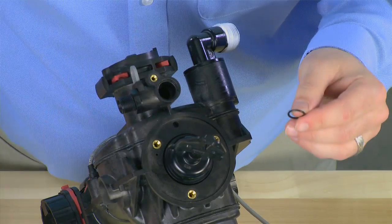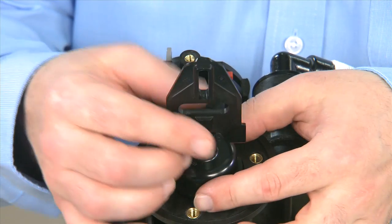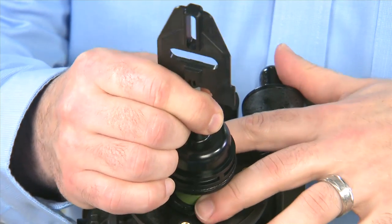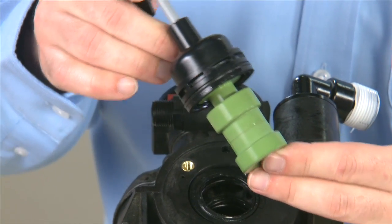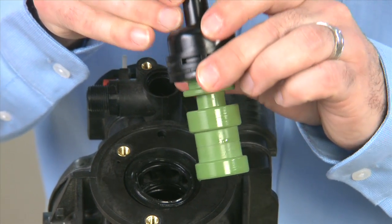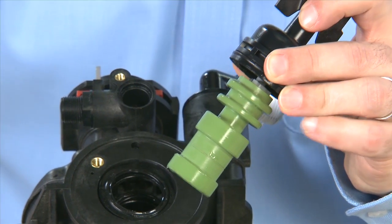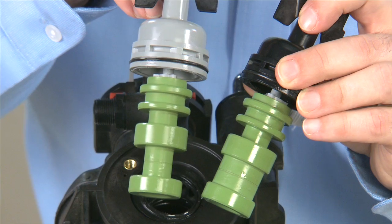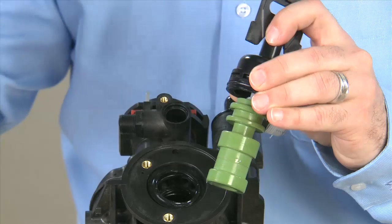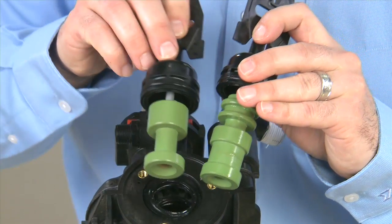We now have access to our main piston. We pull the end cap and the piston rod straight forward from the body. There are three pistons available for the 7000 valve, and we want to make sure we match the correct piston for the flow. This is a softener piston with standard flow. We also have a high flow softener piston of the same height but with a gray end cap and a deeper groove. There is also a piston available for filters — it is a shorter piston and does not have all of the additional ribs for the brining cycle.